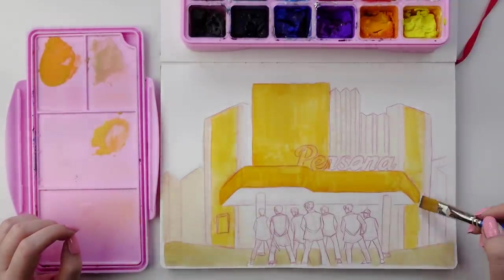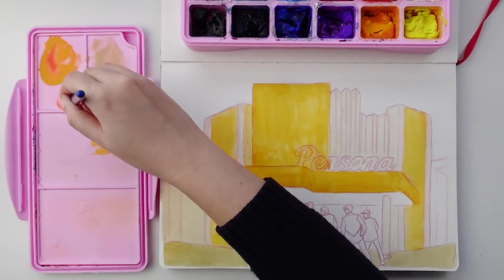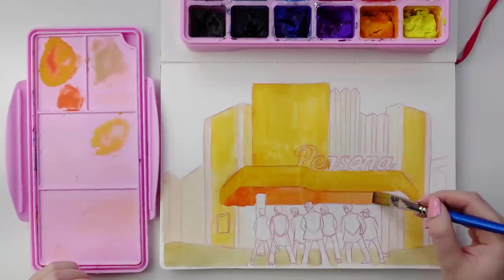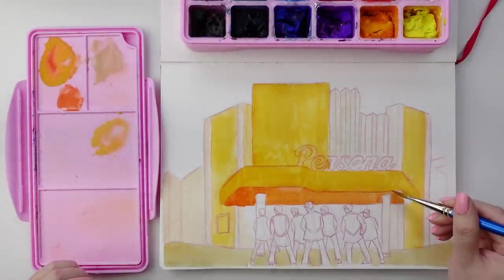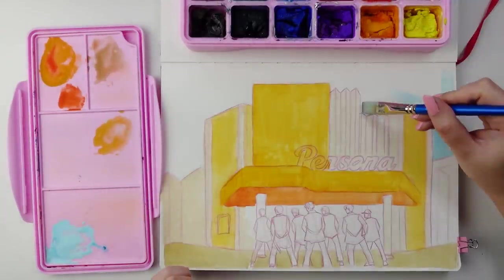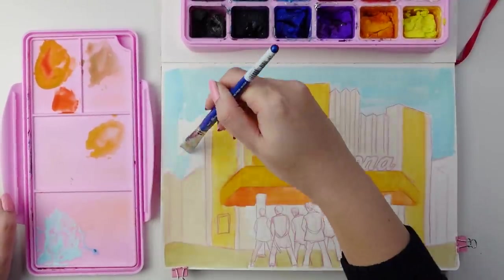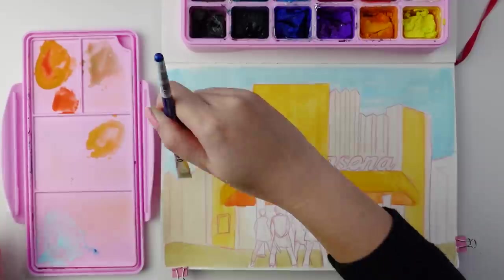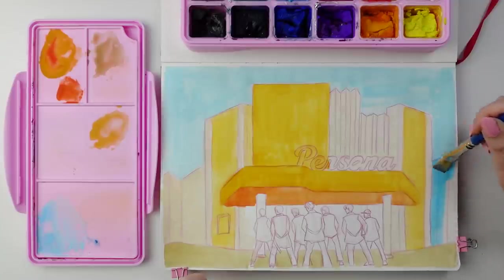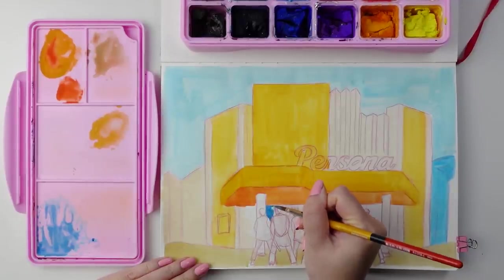With gouache, I find it's good to focus on the background elements first and then do the foreground. Because even if I'm as careful as possible, I'm likely going to end up accidentally painting over the foreground elements. In these early stages of the painting, I like to mix the paint with a fair amount of water, not only to reactivate the dry paints, but also to establish colors and values without committing to them too heavily. If you layer too much thick gouache early on, there is the threat of it cracking as it dries if applied too thick.